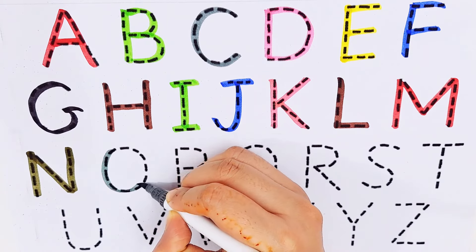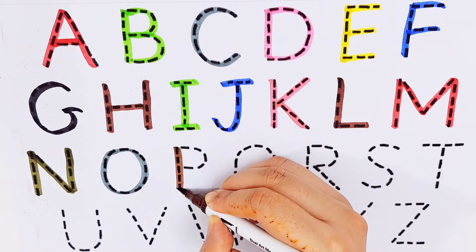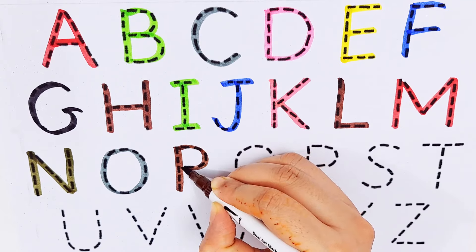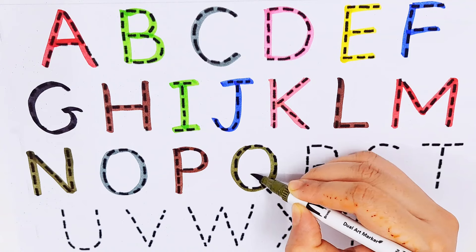O, O for oil. P, P for pencil. Q, Q for quilt.